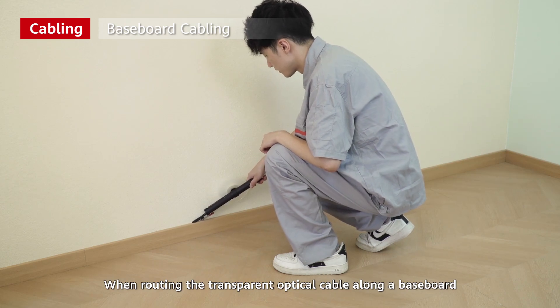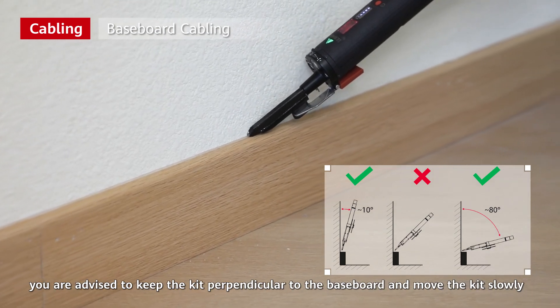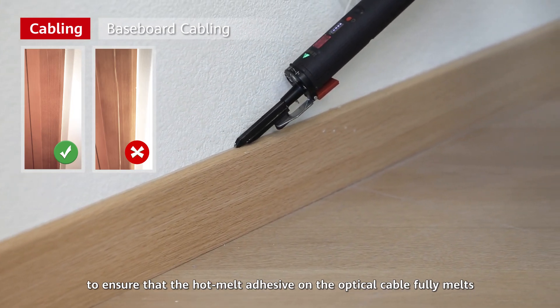When routing the transparent optical cable along a baseboard, you are advised to keep the kit perpendicular to the baseboard and move the kit slowly to ensure that the hot melt adhesive on the optical cable fully melts.